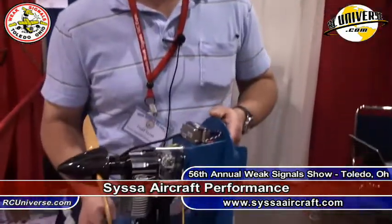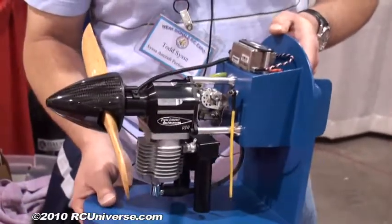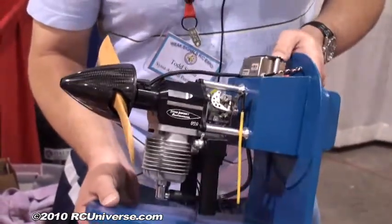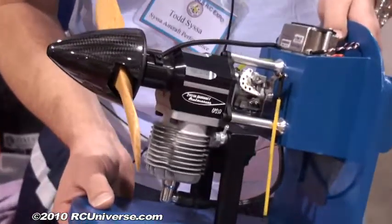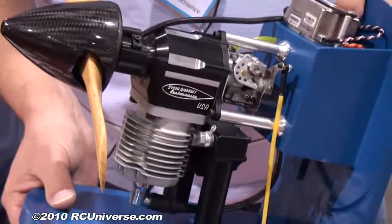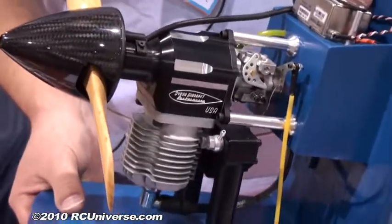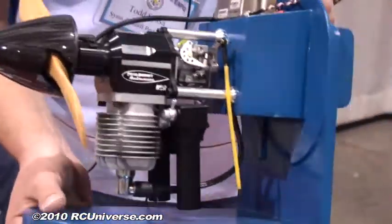Hi, I'm Todd Sysa from Sysa Aircraft Performance. We're at Toledo 2010 and I've got to show here our SAP 180, which is a 1.8 cubic inch 30cc gasoline engine. It's designed from scratch just for model airplanes and it will fit the 1.0 size all the way up to large scale cubs and planes of that sort.